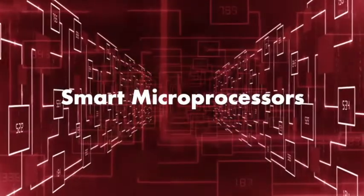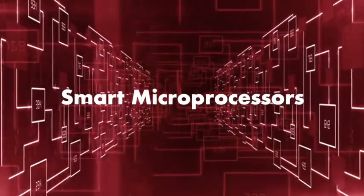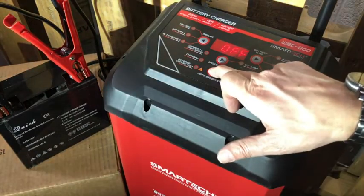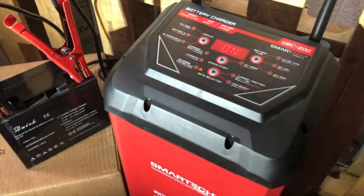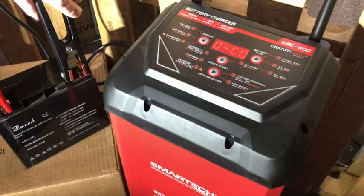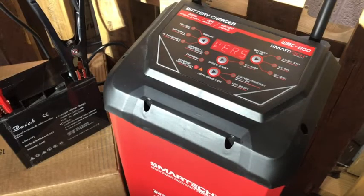The WBC Series Wheel Chargers utilize smart microprocessors that provide fast and efficient charge and power while remaining safe for the battery and user. With protection against reverse polarity, spark-proof, fault, overcharging, short-circuit, overheating, and overcurrent, the WBC Series is guaranteed to keep your batteries in tip-top shape.